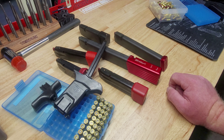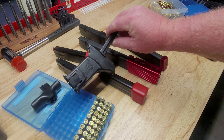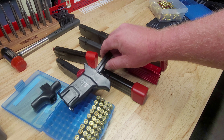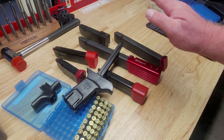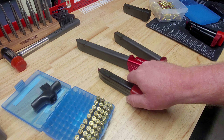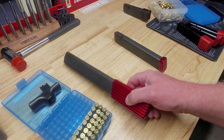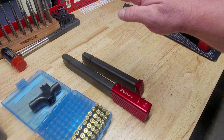Moving on to another brand — this is a Canik mag for my TP9 SFX with a Canik Arms base plate, otherwise a factory Canik mag. Same deal: lock it in, tilt to the side, and there's 10 rounds loaded in the Canik mag.